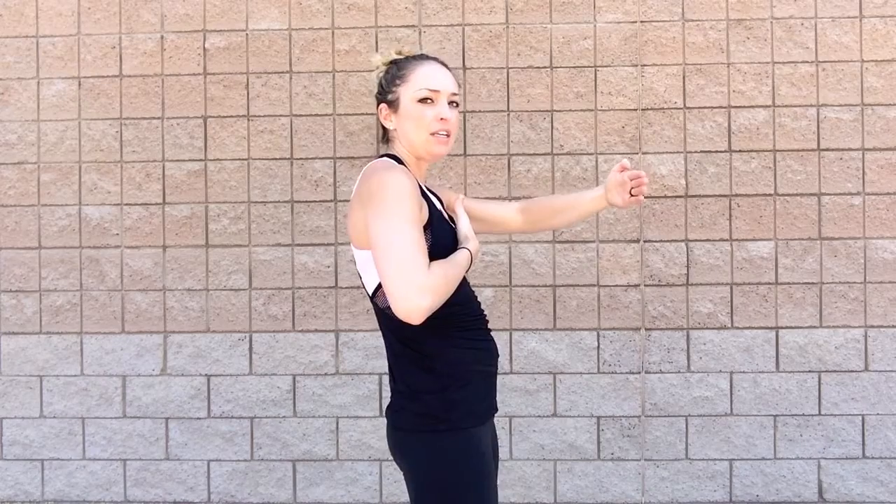What that arch does is minimize the amount of space from the bar to your chest. Whereas if you were just flat, the distance would be greater. Giving that little puff and retracting minimizes the space, and it's going to allow you to press more weight for sure. So get the scapula set, then reach out for the bar.